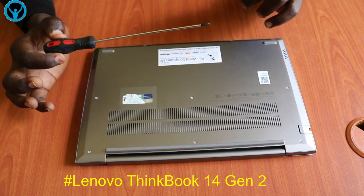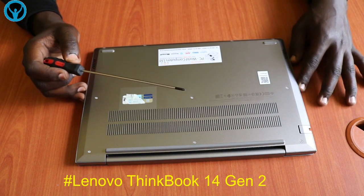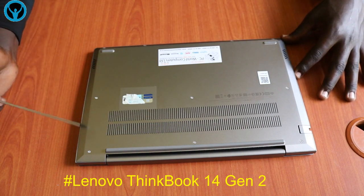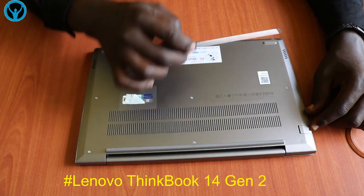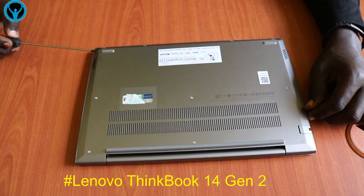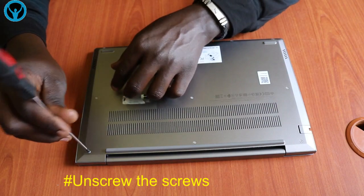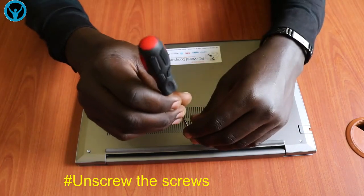Without wasting any time let's dig in. If you count, we have one, two, three, four, five, six, seven, eight, nine, ten screws that we need to unscrew and open. Starting right away, let's begin by unscrewing this side using our Phillips screwdriver.